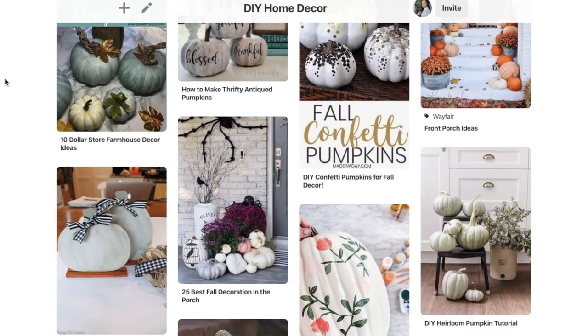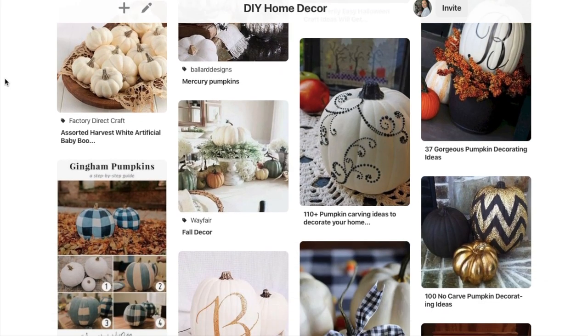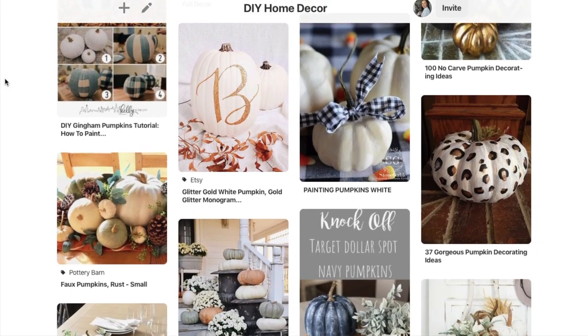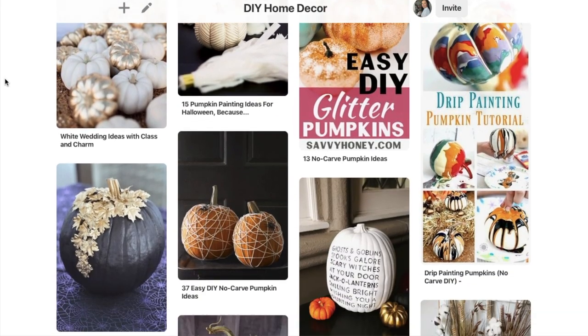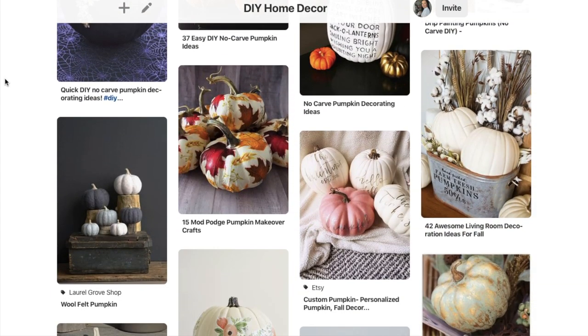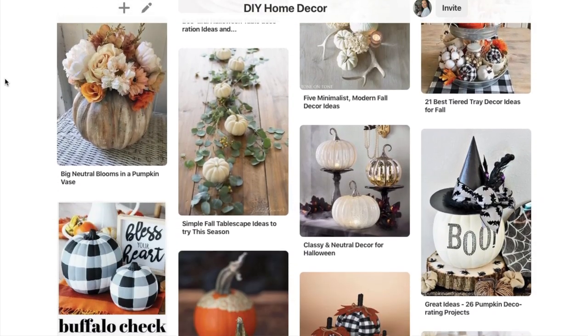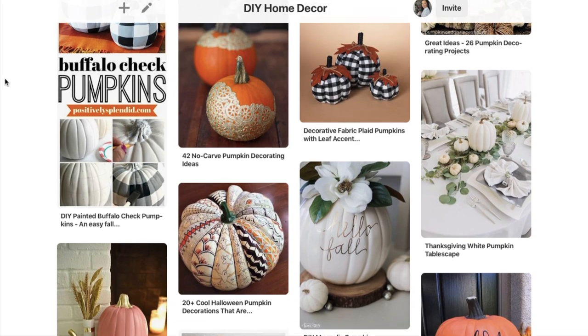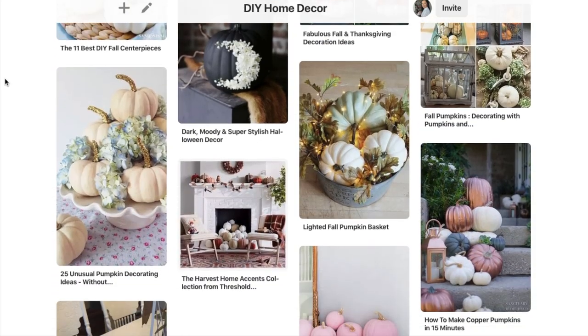That's why I love and am borderline obsessed with decorating these plastic pumpkins from Michael's — or I think they have them too at Joanne's, probably Hobby Lobby. You've probably seen them everywhere this time of year. The best part is right now they're mostly on sale. I think mine were marked down like 70%, so you can get them really affordably right now.